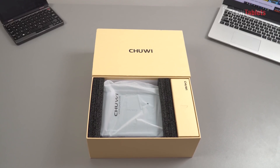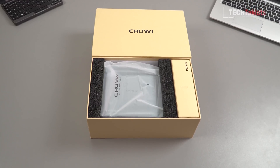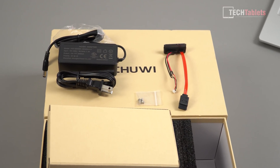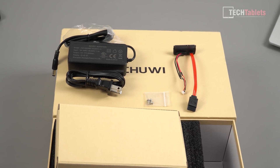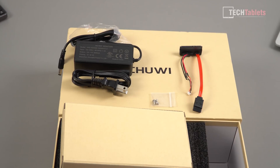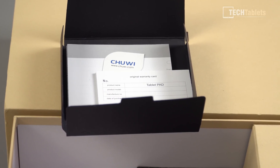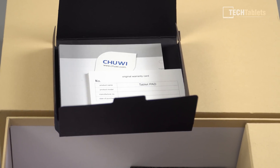Let's first take a look at what we get inside the box. The mini PC is well packaged with padding on either side. Inside the small box you'll find an AC-DC adapter — 12 volts, 3 amps — and we get a SATA 3 cable for connecting up a 1TB hard drive or a 2.5-inch SSD, and then four mounting screws. Inside you'll also find some leaflets: a warranty card, inspection card, and a quick start guide.